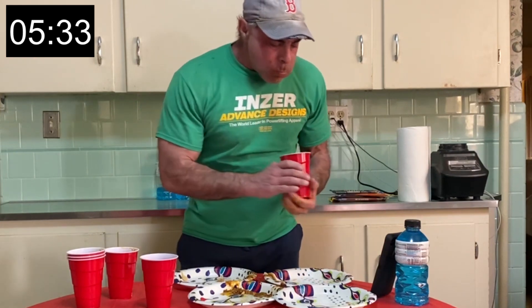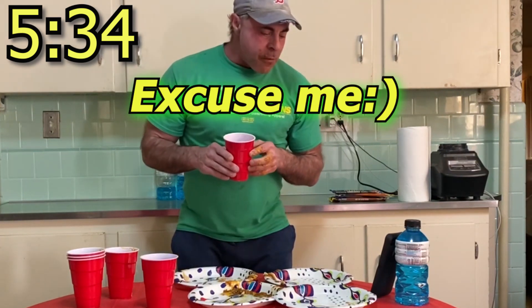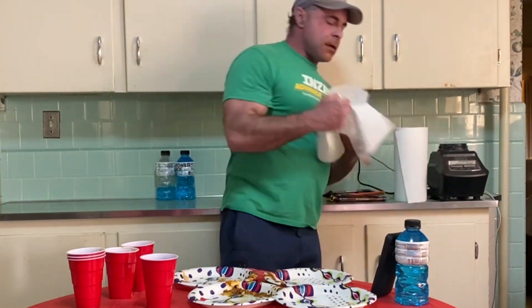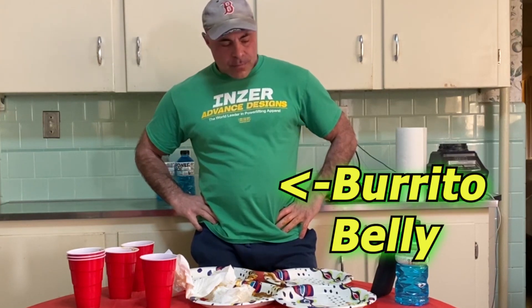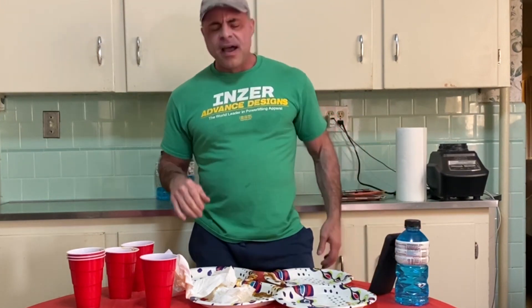All right, so there's my time. Thanks for watching. Oh my God, I burnt myself so bad. I knew I swallowed a lot of air. So my time, according to this, is six minutes four seconds. I started at 30 seconds in, so that's five thirty-four, five thirty-five — we'll call it.